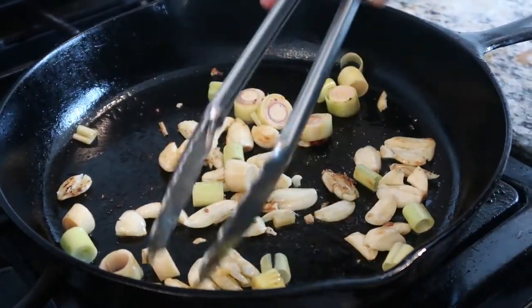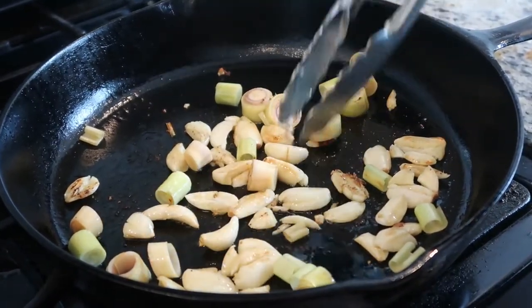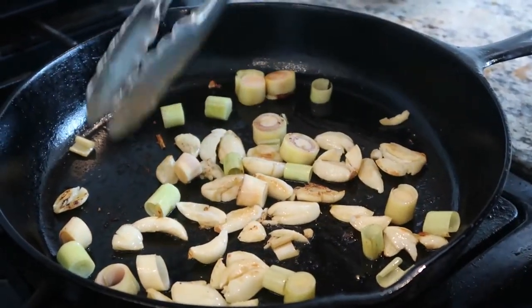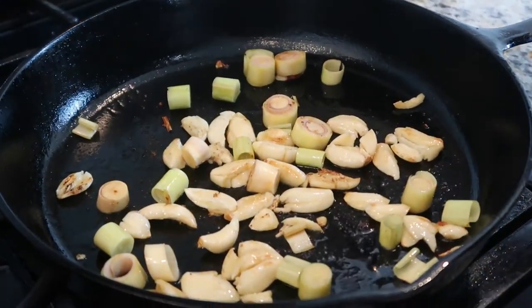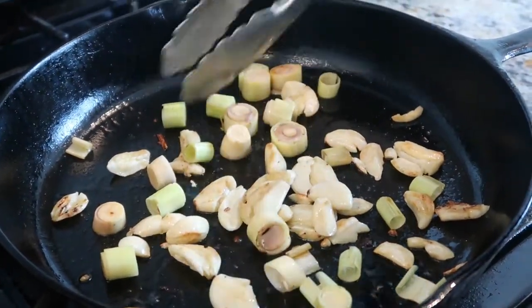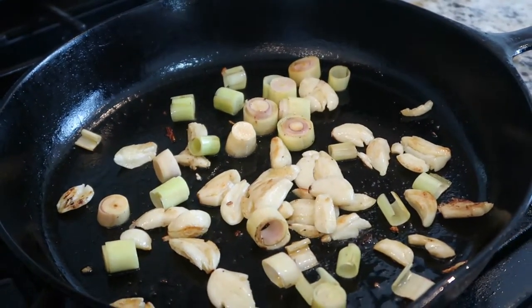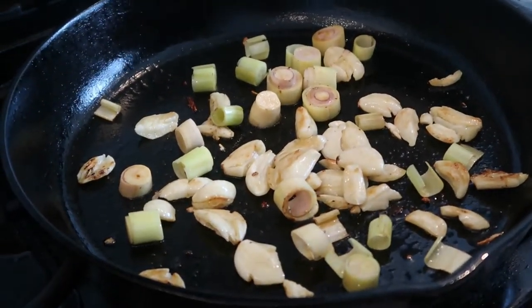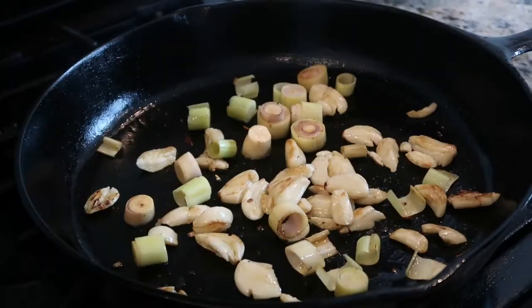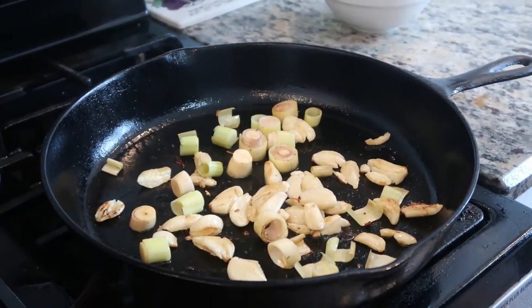We also want that fond — the meat that's sticking to the bottom of the pan. Normally we would sear in the same pan that we cook in, so we would get that fond. I want that meat flavor that's on the pan that's not burnt. So I'm going to pour a little water here — I'm going to put water in anyway — and all that meat flavor is going to release off the pan.